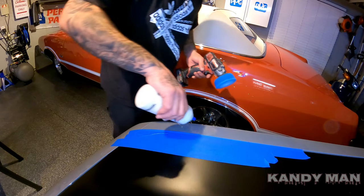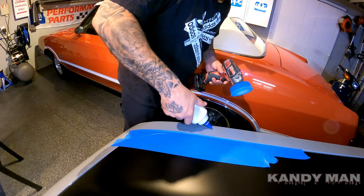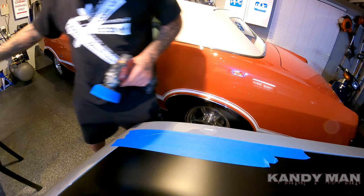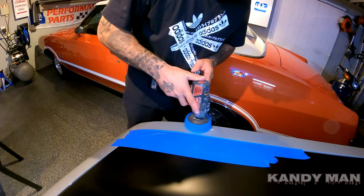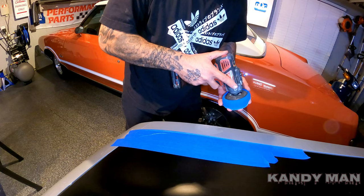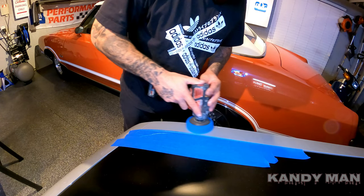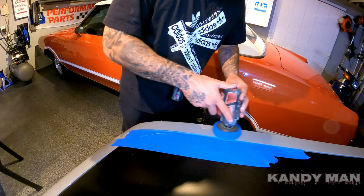I'm using a small Milwaukee — that's what I use at work, so I brought it home. This is just a 3M compound. Just put a little on and move it back and forth so you don't sling it all over the place. Let me line this pad back up. Just go nice and easy, don't go crazy — see what it's doing and then come back and check it.